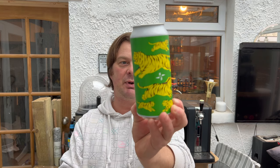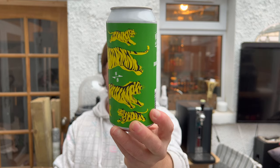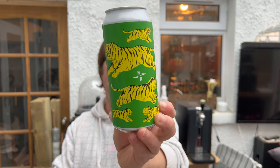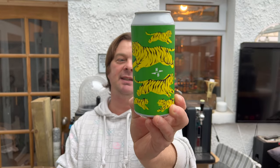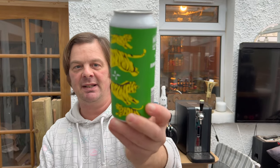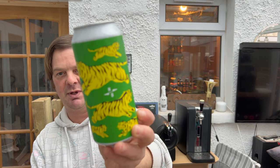It's Beer O'Clock on Melel Craft Beer. Today we've got a beer from North Brewing Company, a collaboration with Bundobust — this is their Salted Lime Sour. It's a 4.2% ABV, 440 milliliter can with yellow lions and a green background.